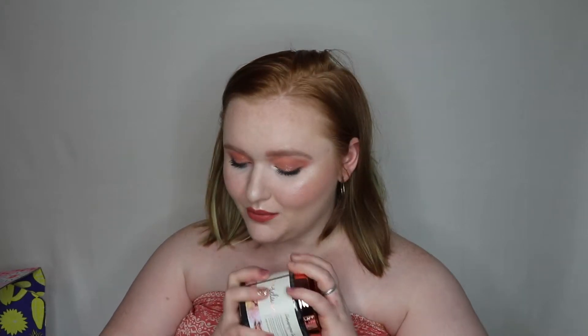The very last item in the actual FabFitFun box is from Manicure — this is their champagne body scrub, retailing for $24. This is huge for a body scrub — I'm used to smaller jars, but there is so much product here. I already opened it because I wanted to smell it, and it smells so freaking good. I am a sucker for a good body scrub and I love this brand, so I was really excited to get this. That wraps up my FabFitFun Spring box!